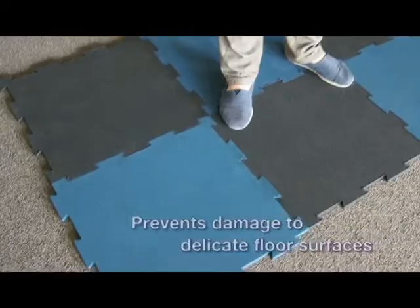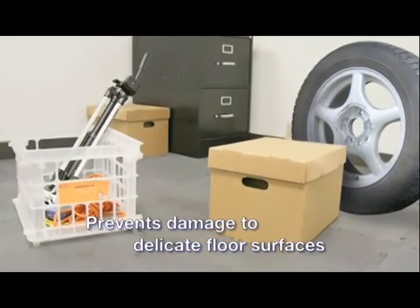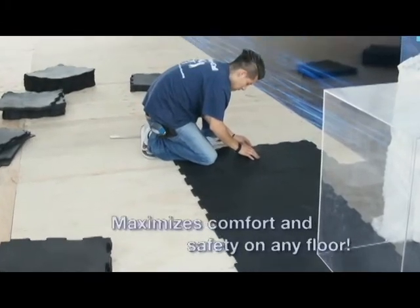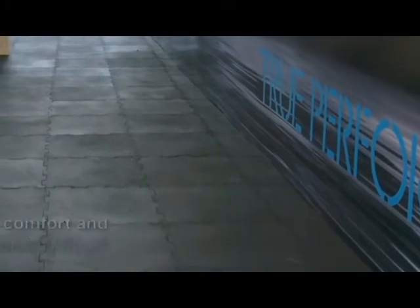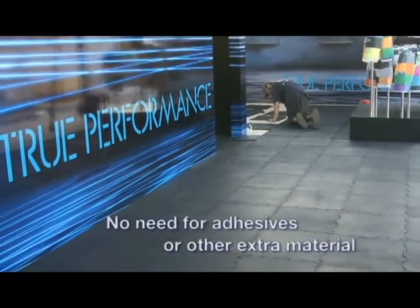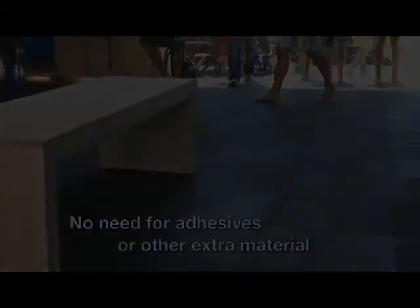These lightweight interlocking floor tiles protect heavy equipment and delicate floor surfaces from damage. They offer ideal cushioning for use in daycares and indoor playgrounds. The tiles are easy to install and eliminate the need for adhesives or extra material.